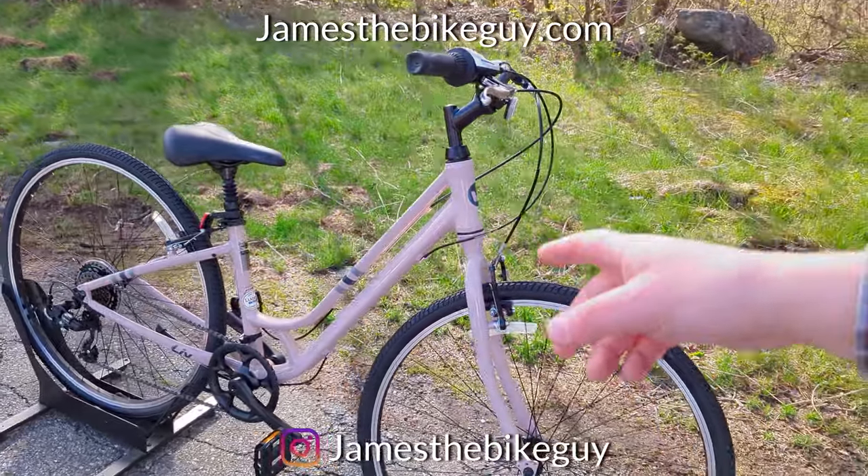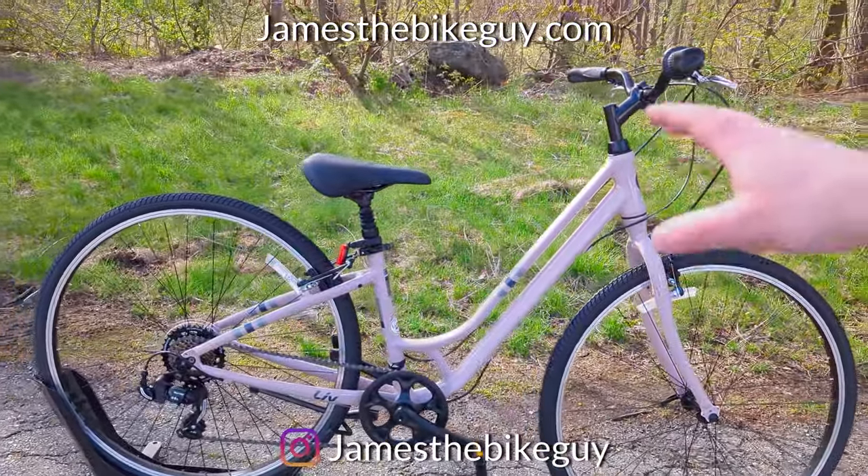Thanks for checking out the Liv Flourish with me. If you've stayed until now, it might be worth hitting subscribe since you must have enjoyed it, and browse the channel to see other bikes like this as well.